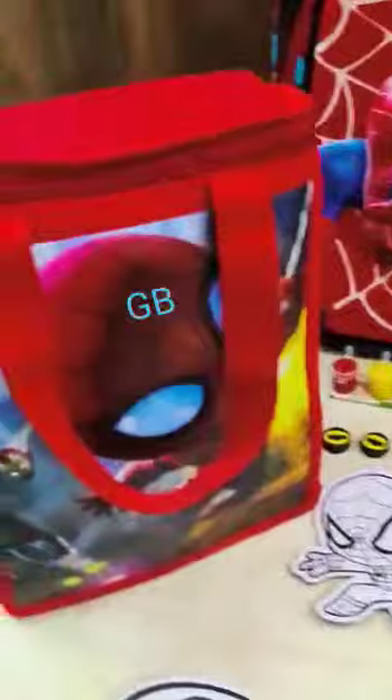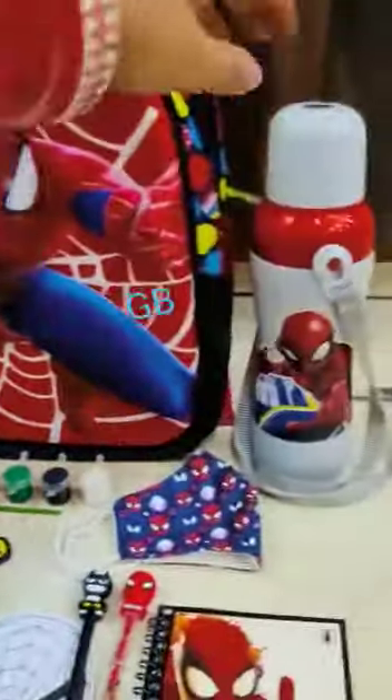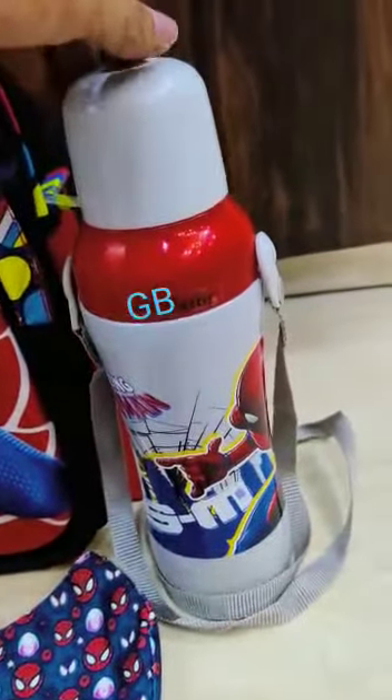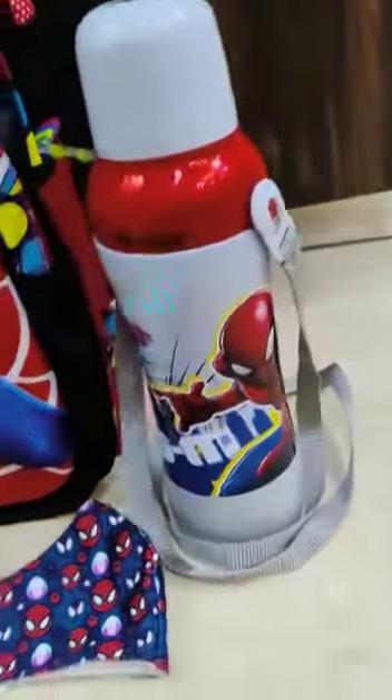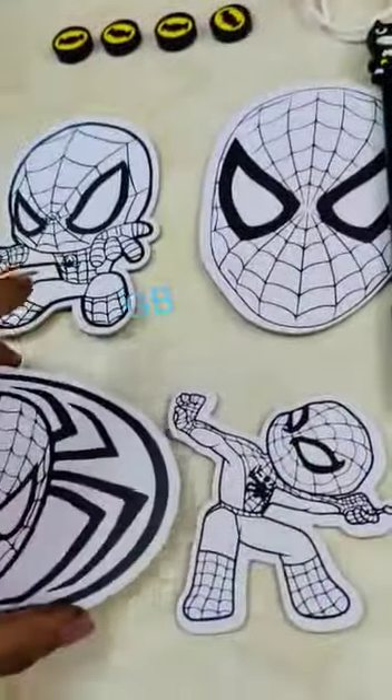Then we have the school bag — a lunchbox back with a compartment to keep a water bottle. This is a three-layered lunchbox bag, full size, with an insulated bottle inside with a zipper and cap.